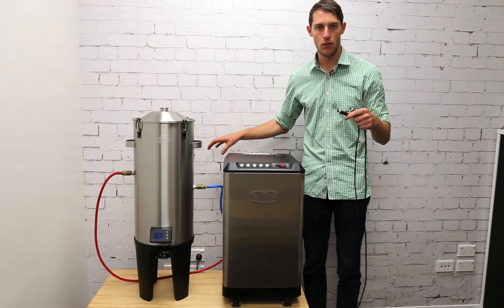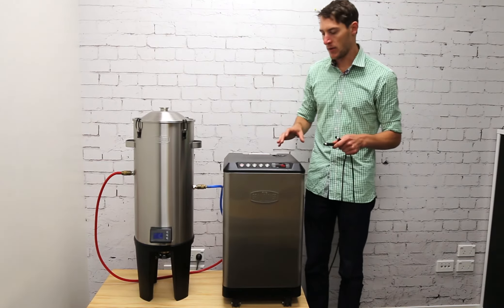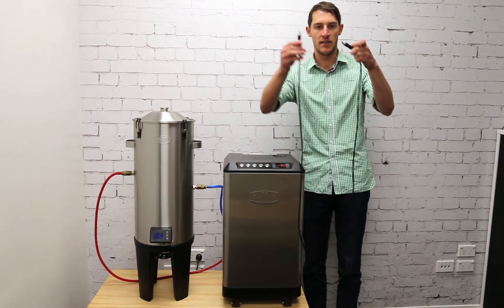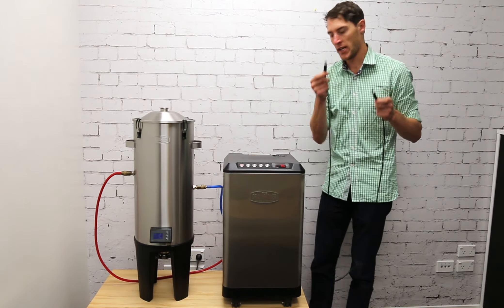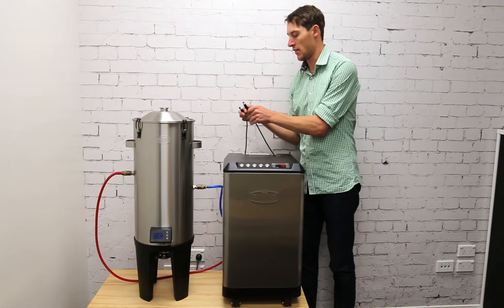Just unplug the wall adapter — the 12 volts will now be supplied by the glycol chiller to the fermenter, so all you need is a cord like this. One end plugs into the back of the fermenter.